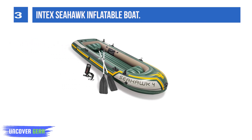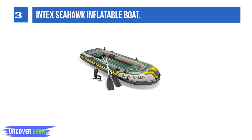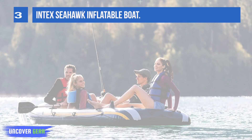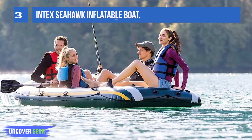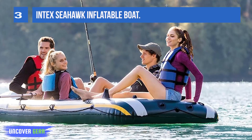Included with two 54-inch aluminum French oars for easy paddling, two fishing rod holders, a motor-mount fitting, welded-on oar holders, grab handles on each side, and an all-around grab line for convenience. Simply inflate the Seahawk in just minutes with the convenience of the high-output hand pump.